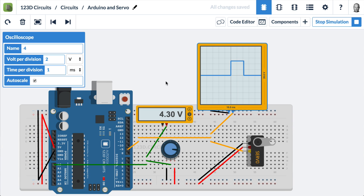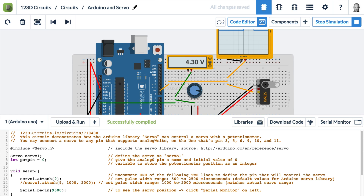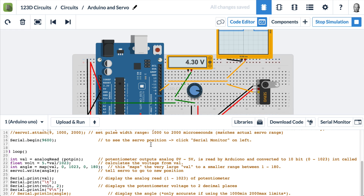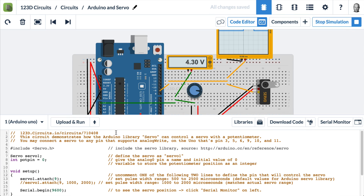Let's zoom back out and look at the code. We'll open the code editor — and this is all of it. There's not a lot of code required. If you like this circuit and want a servo for yourself in 123D Circuits, you can go to the URL of this circuit and fork it, and it will be yours. We're including servo.h, which is a servo library published by Arduino.